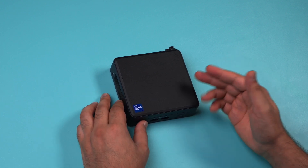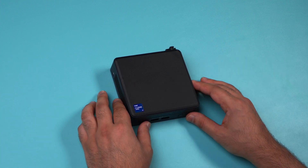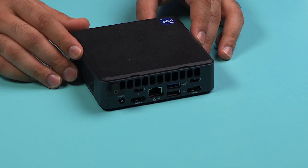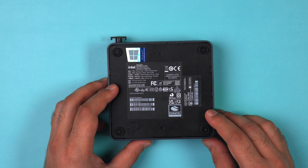Before doing anything, make sure to shut down your mini PC and turn off any peripheral devices that are connected to it. Then disconnect the power cord and all of the cables that are connected to your Intel NUC.